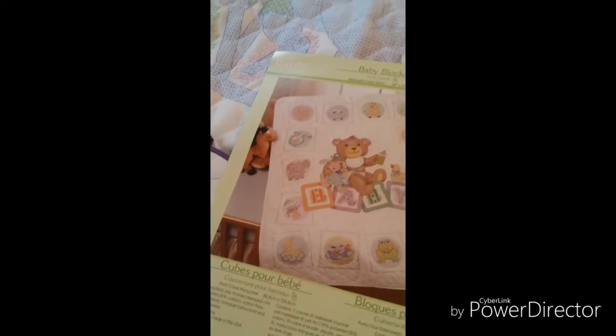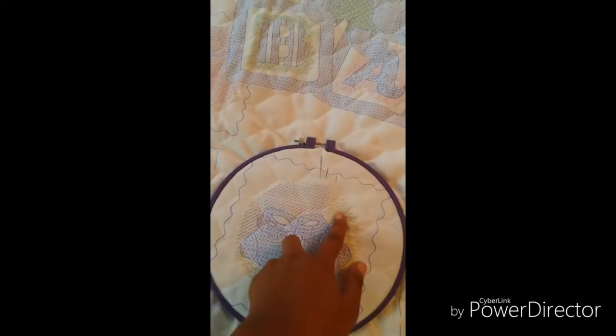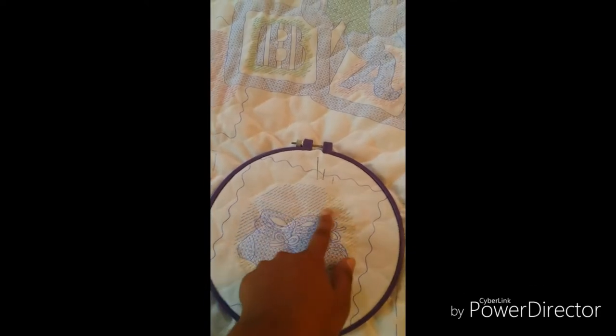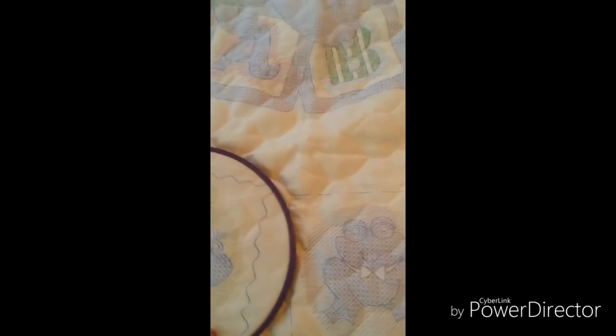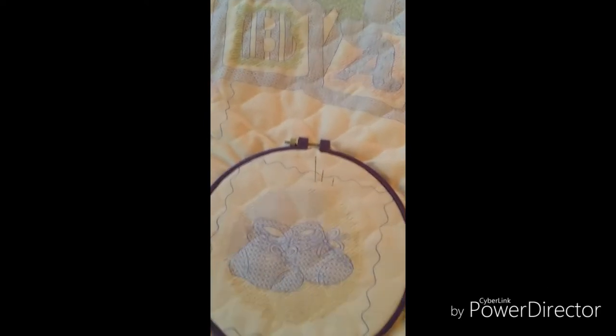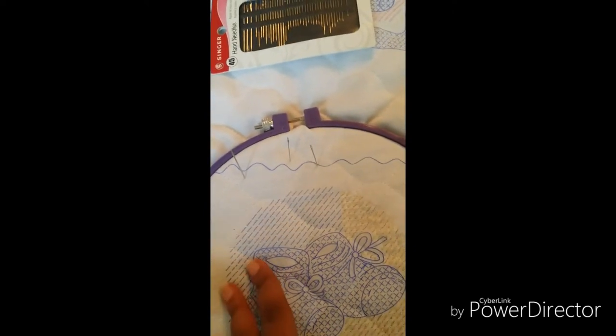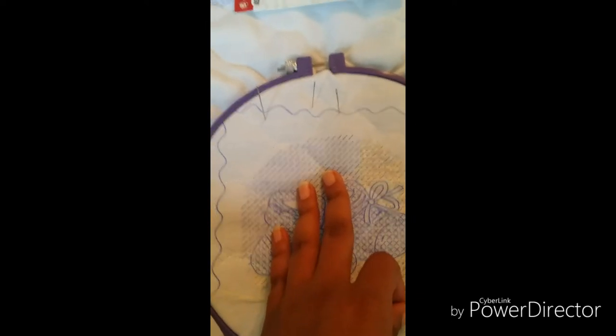I'm going to wash my hands since I have mascara and nail stuff on them, then come back and show you me finishing up this yellow area. These are just half stitches — not full cross stitches — just half cross stitches, which go very fast. Then I'll give you guys an update once about a month goes by.